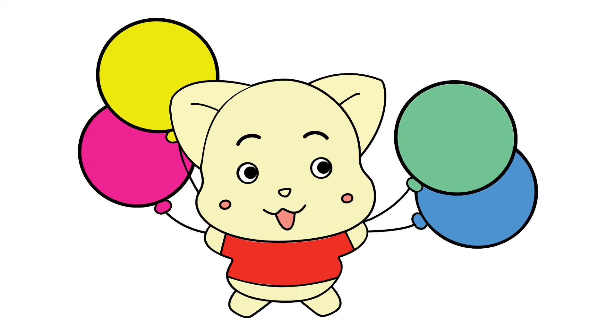Well done! Our cartoon character and their balloons are now ready to make anyone smile!